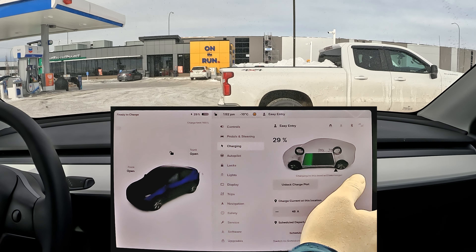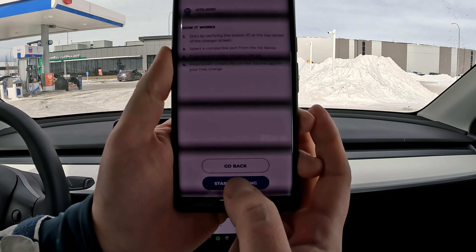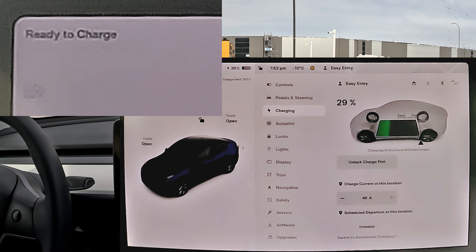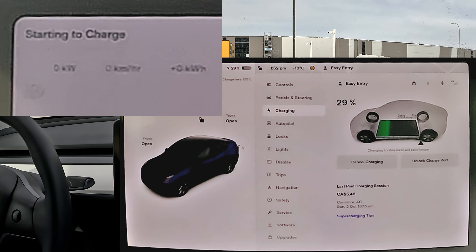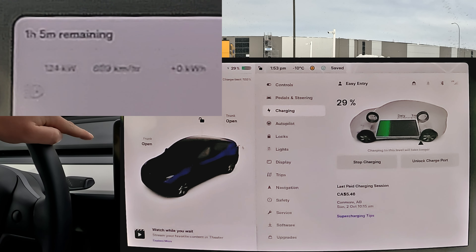I'm plugged in now. I'll go to the app and hit start charging. And we can see the speed we're getting — here we go: 65, 77, 84, 88 kilowatts... 95, 102, 109, 116, 124, 127 kilowatts. Wow, there we go!